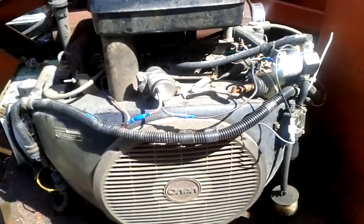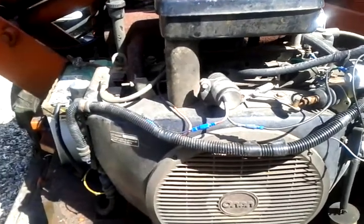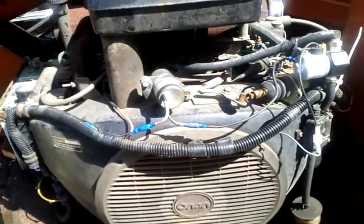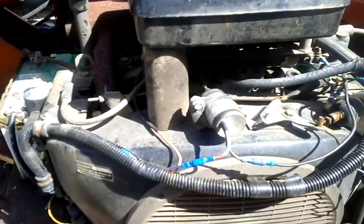Turn it back once. There's the other servo, and the second servo to the left here is for the choke, which we'll put in the low idle setting first, and then puts it into the choke setting right after that.